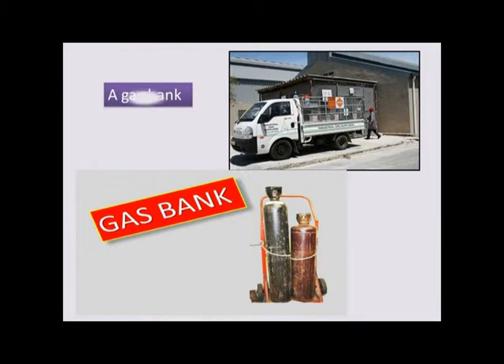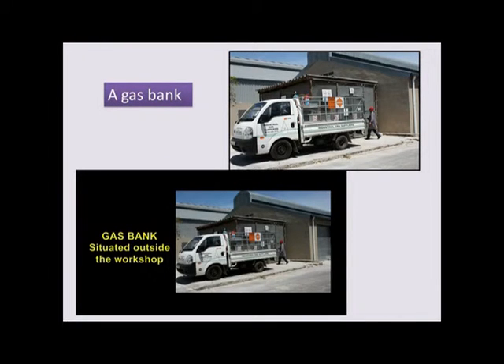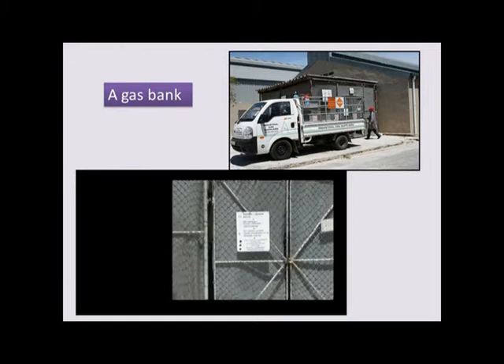Safety precautions with regard to gas — flammable gas.